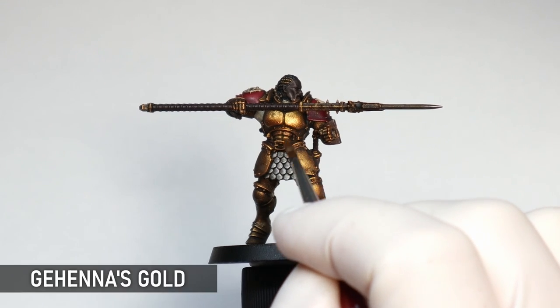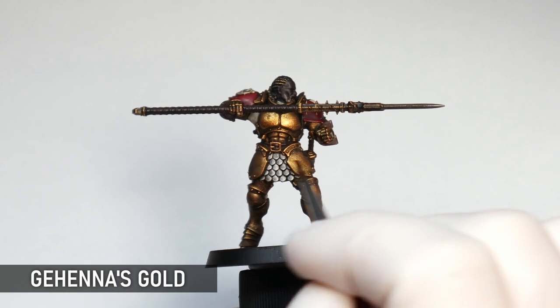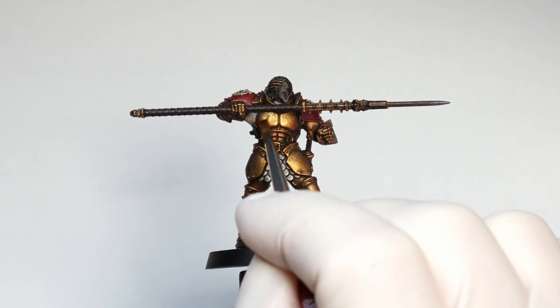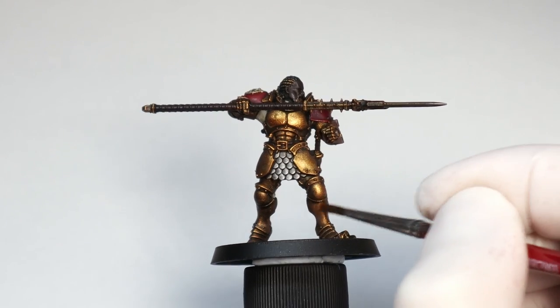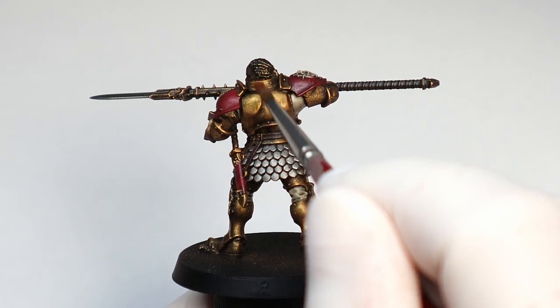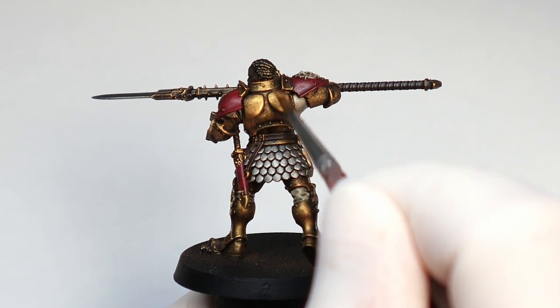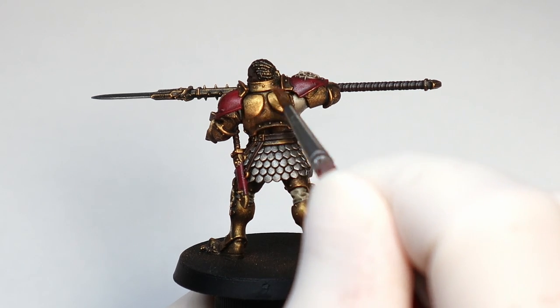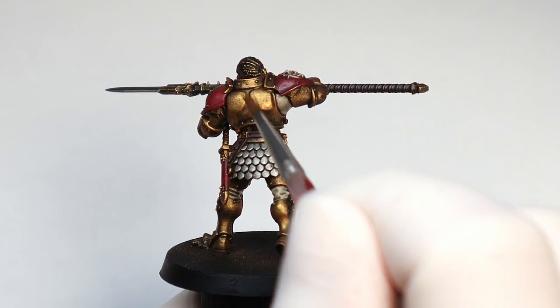Now that's dry I'm giving all the gold parts a light dry brush to bring back some of the shine. I'm not too phased about getting bits of this dry brush on the other colors because the layers they're all going to be getting will cover any of that up. The dry brushing is just going to be hitting the raised details, so it will be covered with subsequent layers and highlights on areas like the red and white, but you still want to use a smaller dry brush and not be too willy-nilly.